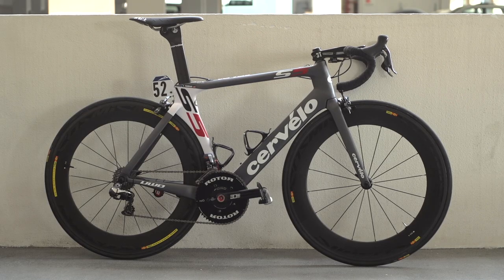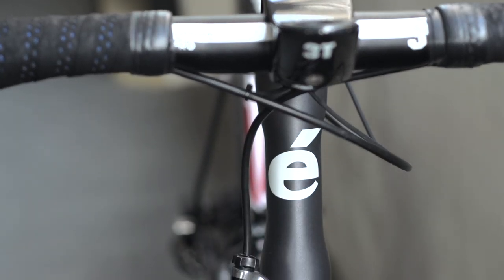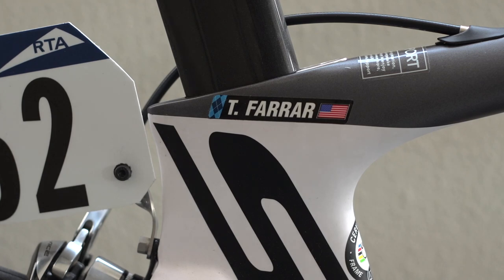This is Tyler Farrar's Cervelo S5. The full carbon frame is part of Cervelo's S series range, which has a clear focus on aerodynamics, as shown by the striking design.